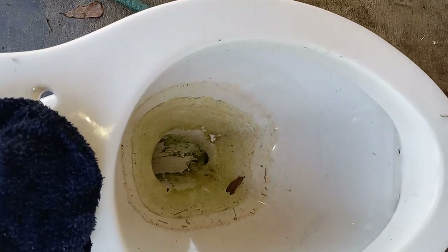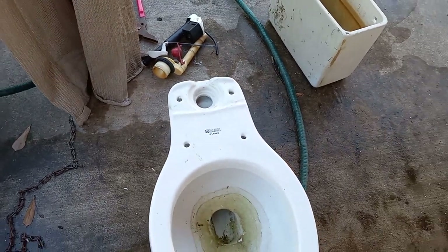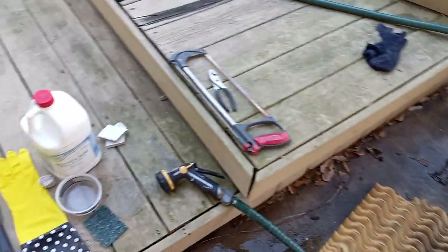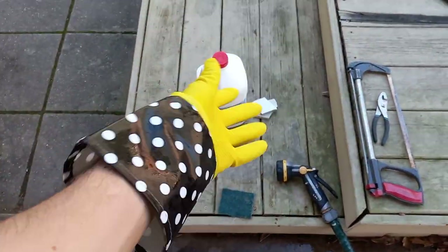Since these kinds of toilets have a different style trapway, sometimes the water gets stuck down at the very bottom, but I'm not too concerned about that since that's not a part I see and I don't need to get any stains out of there. Now that this is dry, I'll get my glove on and then show you how I do the acid.